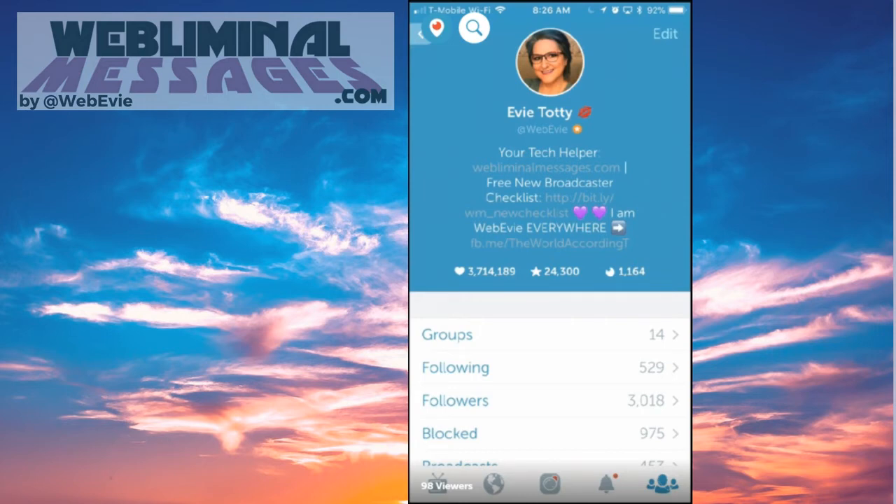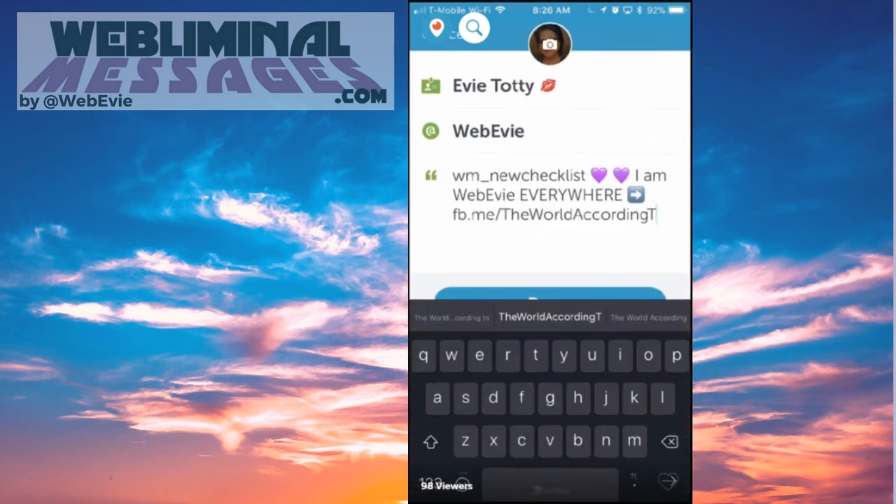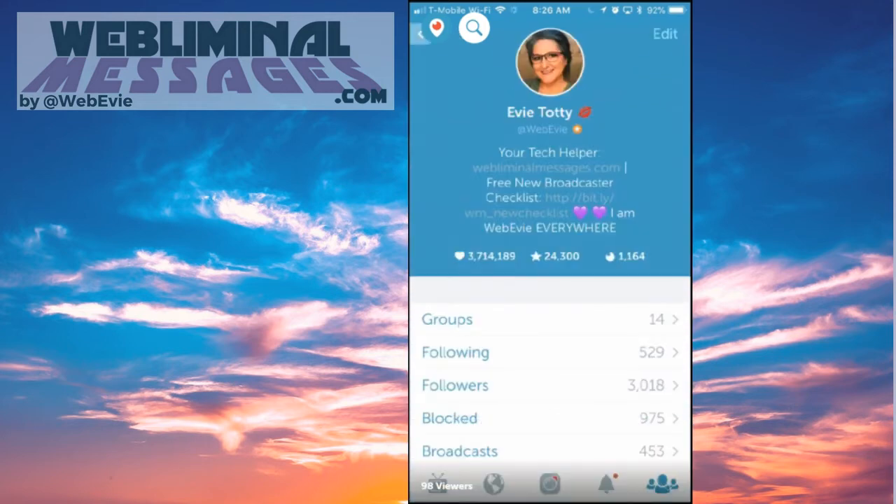I am WebEV everywhere. Now that last thing, I keep editing it and they make me think it's working but it's not — it's my pop culture page and it's got four letters missing. Let me edit that out. You want to break up your bio a little bit — you don't want to have everything running together. Put some hearts or exclamation points or emojis in there to break it up.